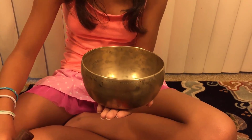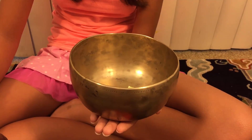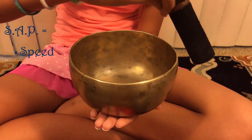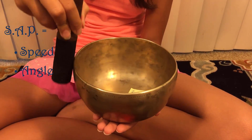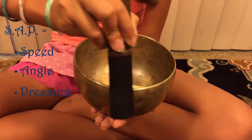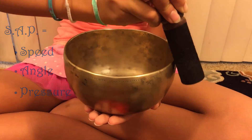Speed, Angle, and Pressure. If you're not getting a consistent sound from your bowl, adjust one of those three things. Speed: go slowly — most people tend to go way too fast. Angle: keep your mallet perpendicular, straight up and down. Pressure: apply a firm, even pressure against the outside upper lip of the bowl. That's it — it's that simple.